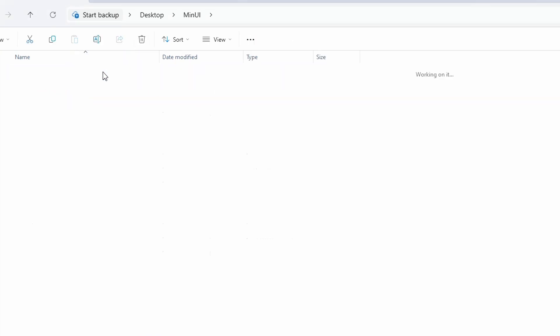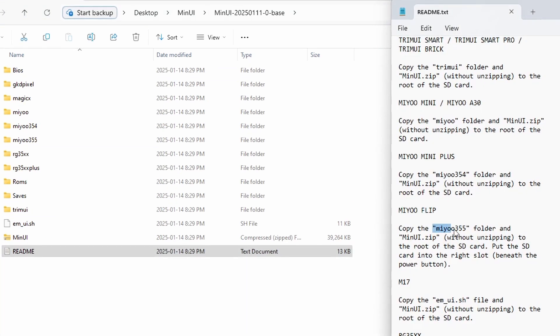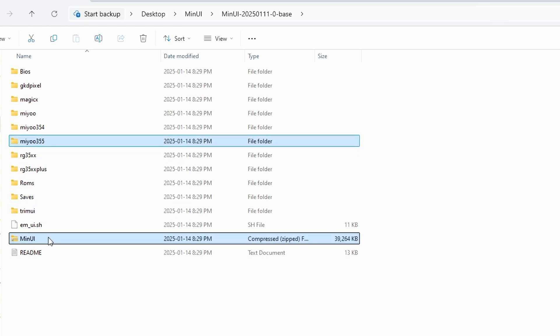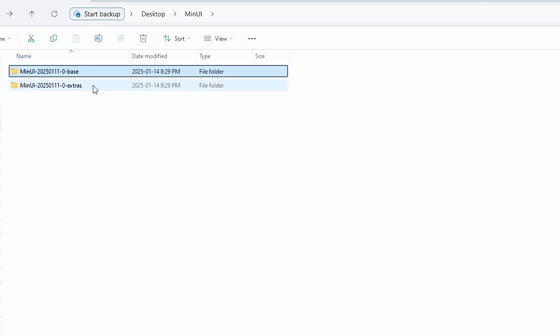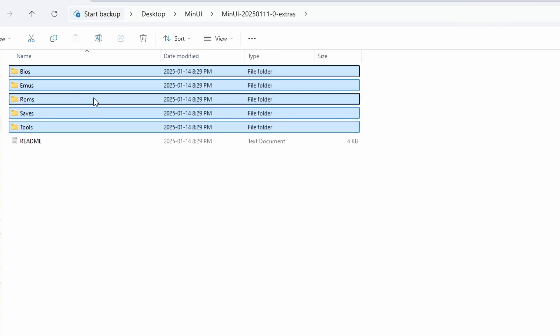If we look in our MinUI base folder, at the bottom there's your readme file. It says for the MiU Flip, you need to copy the MIU355 folder and the MinUI zip file without unzipping. So when we get our SD card ready, we're going to grab the MIU355 folder, the MinUI zip folder, and you'll also need your BIOS files folder, your ROMs folder for your games, and your saves folder. If we go back and look in the extras folder, you just need to copy all of those over to your SD card as well to get those extra emulators. You will have to bring your own BIOS and ROM files.